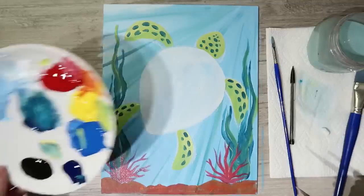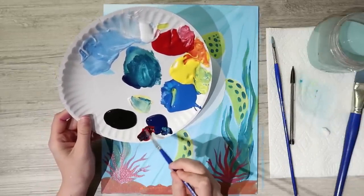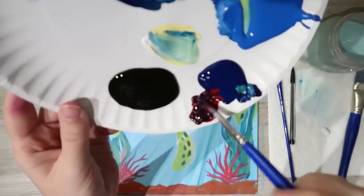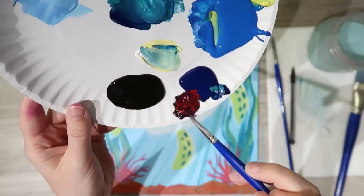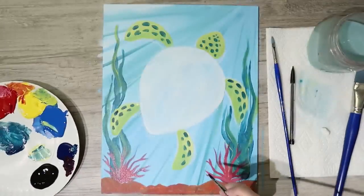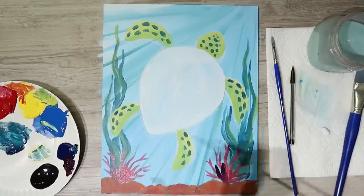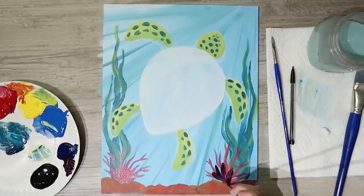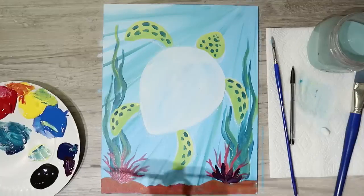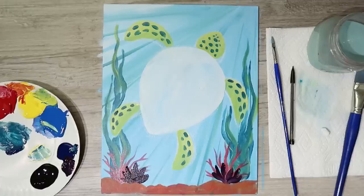Rinse the brush and make a dark purple by mixing red and dark ultramarine blue. The purple corals work similarly to the pink ones but are not as wiggly and not as thin — use a little more pressure to keep them chunky. Make sure they still fan out from the same base spot, and offset the left one a little so it shows better.